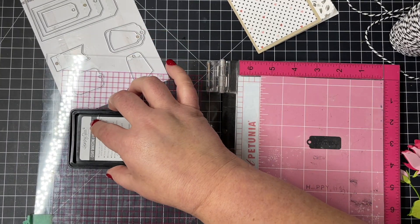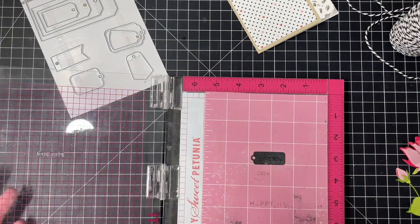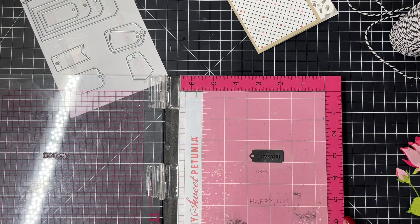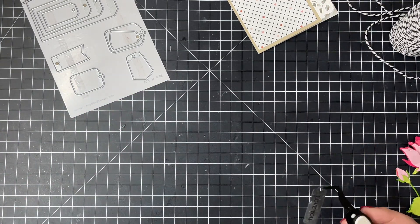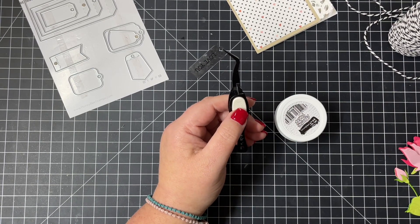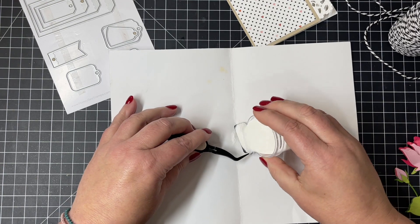For my little tag, I'm putting 'love you' using our Be Creative embossing ink pad, barely tapping that on, and then adding white embossing powder to that. I'm going to use my tweezers and sprinkle on that embossing powder, and then we'll get that all heat set and ready to add to the rose on the front of my card.